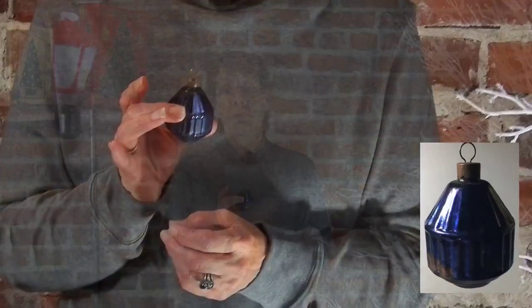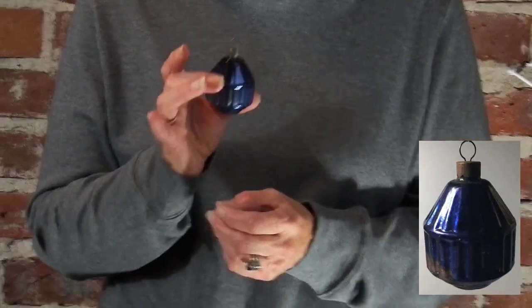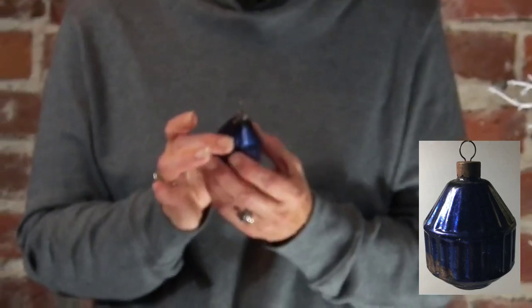And it was this one. It for sure came in blue, red, gold, and silver. I think it's a super cool ornament. This would be considered the first Corning lantern.